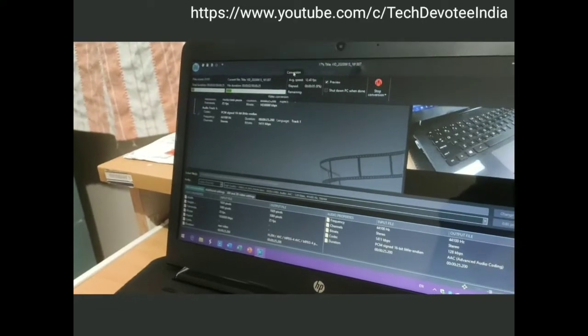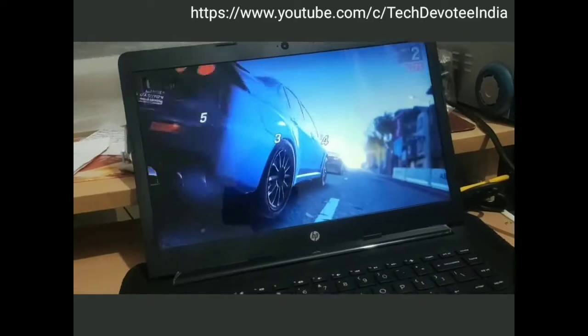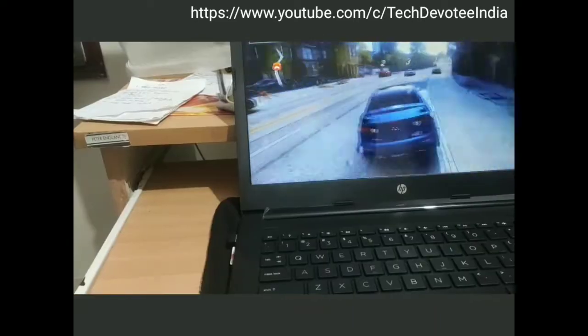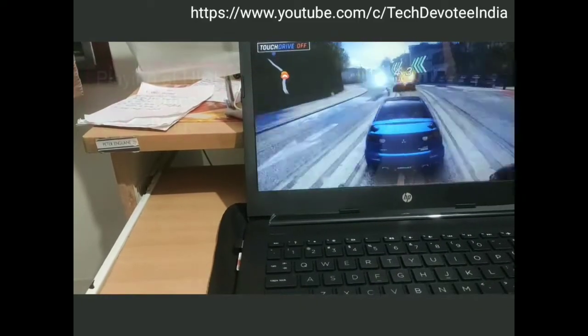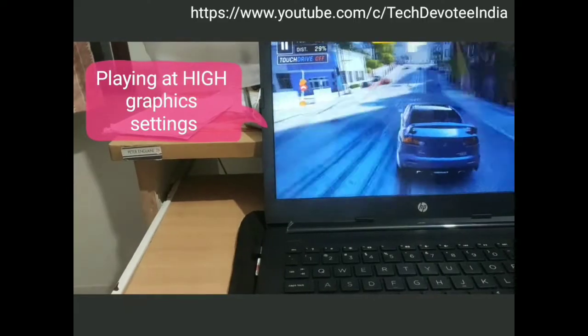As this laptop is not ideal for gaming, I did not test gaming capabilities. However, I tried Asphalt 9 Legends at high graphics settings and without turning on performance mode. Surprisingly, the game was totally playable all the time without any frame drops or lags. NVMe SSD is the hero here with gaming performance as well.